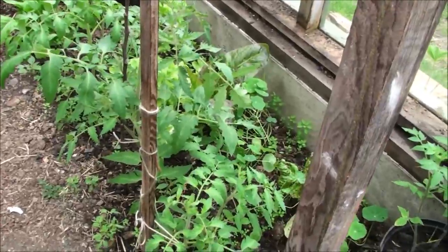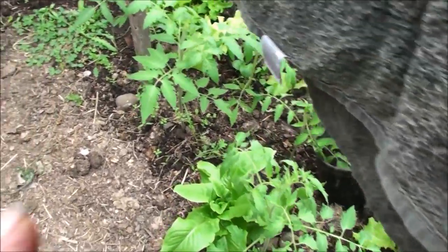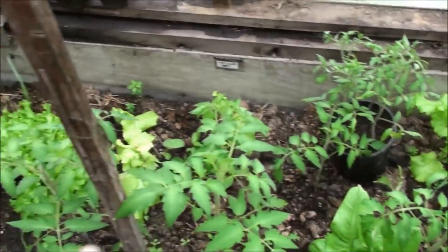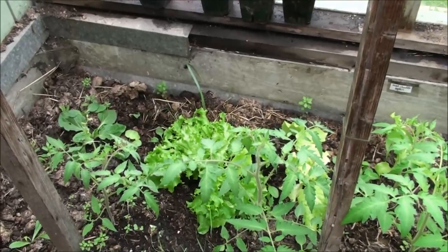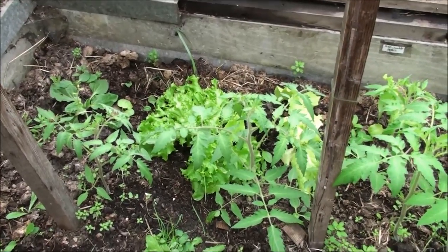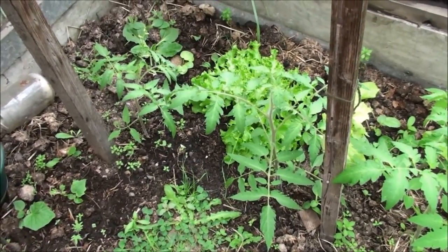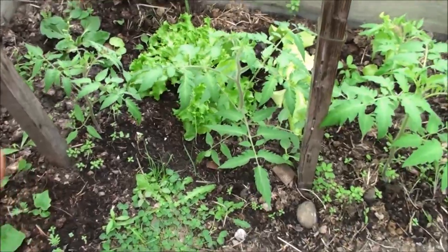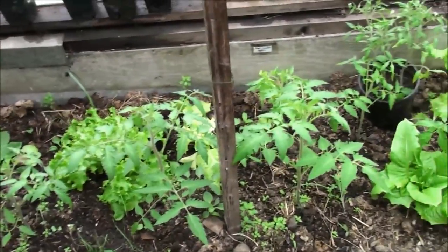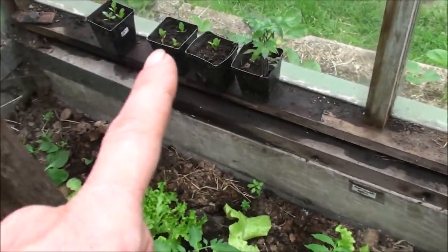What I did was cut slices of tomatoes and stuck them in little pots of dirt. Right after I shared this, Stacy from Off Grid with Doug and Stacy did a video of the very same thing — I was like, no way! I'll link to that video in the cards. I was so excited because now I knew it was going to work. I put the tomato slices in little four-inch pots like this.